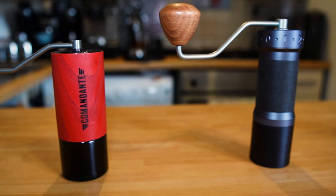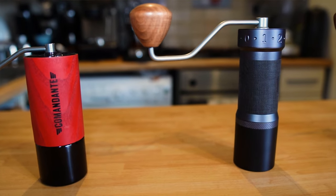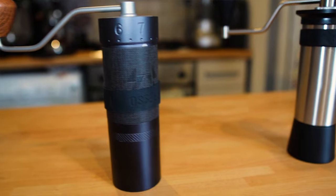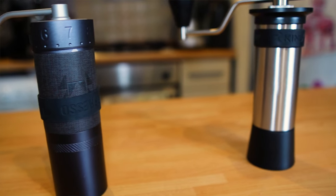Hi guys, welcome to my coffee show. My name is Jack, and today we play with four of my top hand grinders. We're going to pull four shots of espresso using those grinders, and I will do a blind tasting. By the end I will tell you which one I like the most and why. We're going to play with a Commandante C40, Zpresso K Max, and we will also compare it with Zpresso J Max and the Kinu Phoenix.